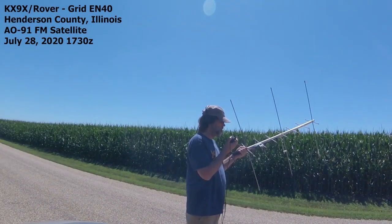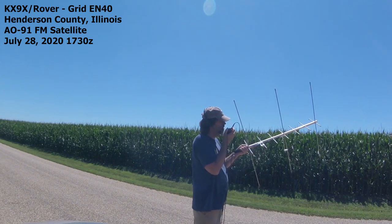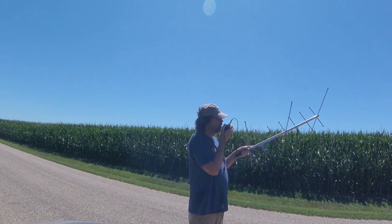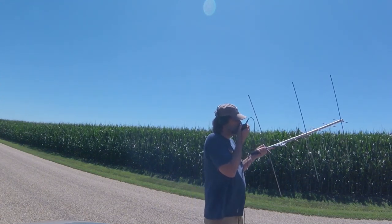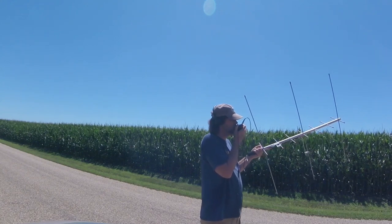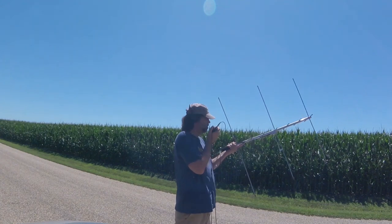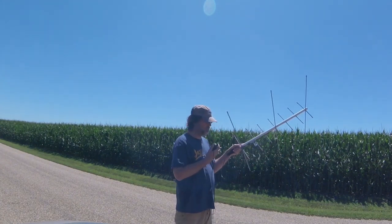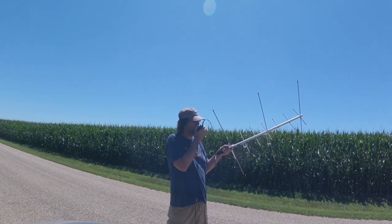KX9X, N4ZXD. W4ZXD, KX9X Rover. KX9X, November 8 India Uniform Papa Echo November 8-1. W4ZXD, you're in the log. N8IUP, KX9X Rover, Echo Nancy 4-0. KX9X, N6AJ. KX9X Rover, Echo Nancy 4-0.